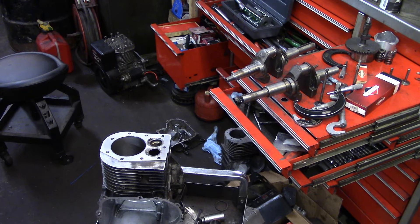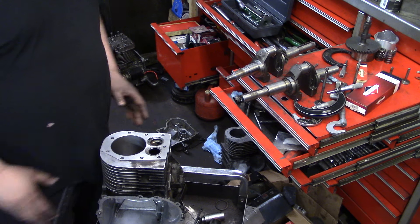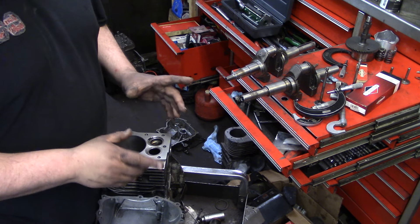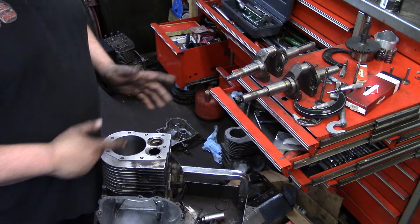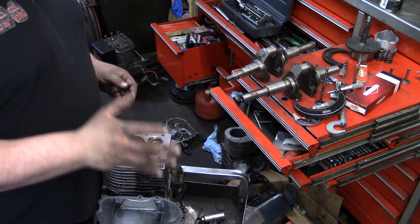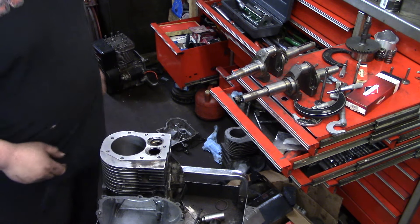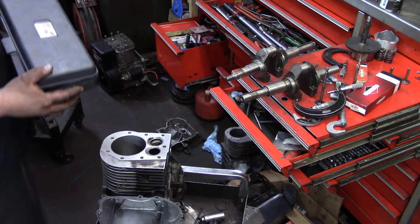Hey guys, how's it going? This is the final video on how to bore a cylinder at home. I'll tell you, you need the patience of Job to bore. I did two cylinders and they all turned out perfect. You need the patience of Job to do it. I'll explain a little bit some of the troubleshooting and things you've got to do.